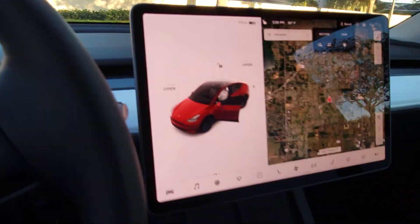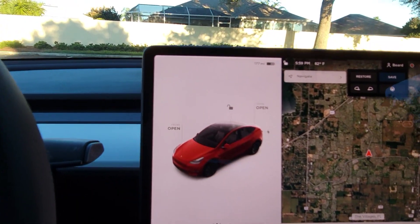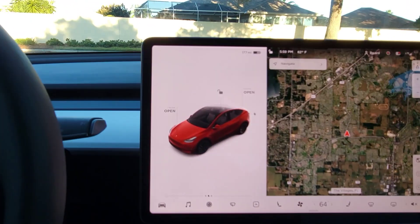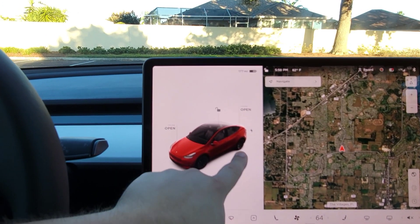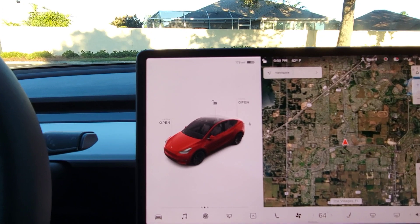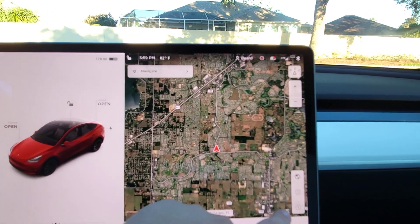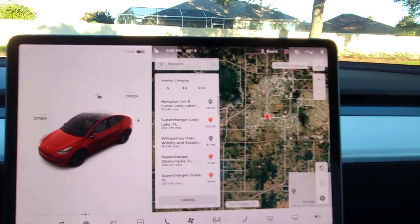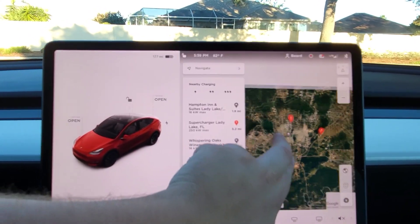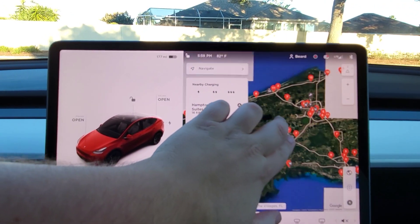Go ahead and get in the car, pull the door shut, and get the air on. From here you can open the trunk, lock the doors, and there's the map showing where I am. I can hit the supercharger button to show all the superchargers.